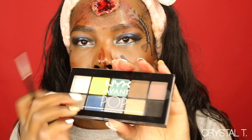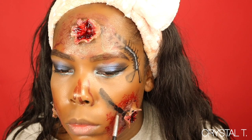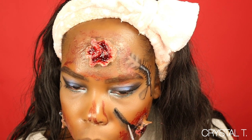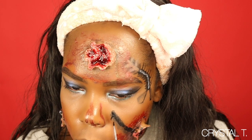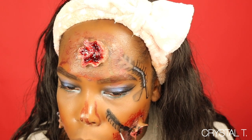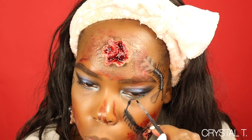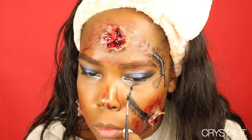Now I'm taking my NYX eyeshadow palette, which is one of my favorite palettes for Halloween looks. I'm going in with the black and creating a little shadow on one side of the centipede so that it looks 3D. Then I'm darkening up the actual body of the centipede so you can actually see it. The last thing after that is to draw the legs. Once I drew the legs I felt they were too small, so I went back in and made them larger and more squared so it looked like it was really standing on my face.